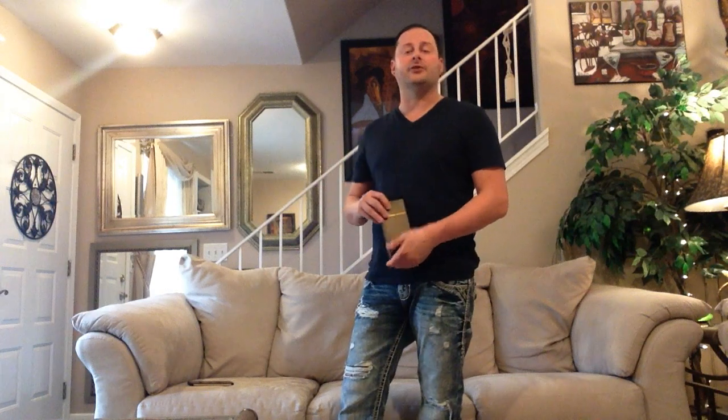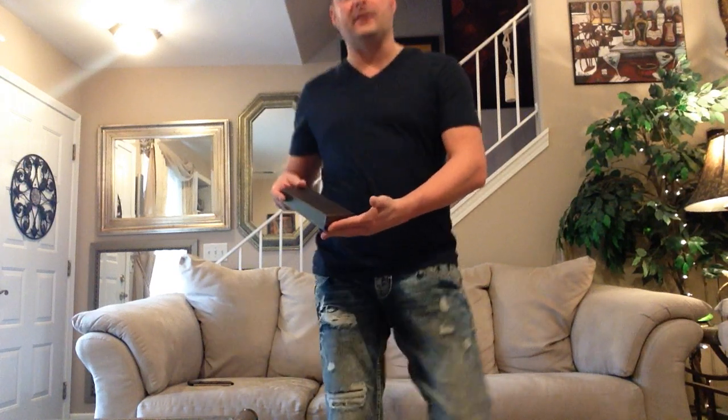Thank you very much for your generosity in sending me this sample. I'm going to do a quick unboxing today. This is more of a very thin dress style watch — something that would go underneath the cuff on a suit. It's in a square style, which is nice because I don't have a lot of square watches in my collection and I'm always looking to get one. I think it's a nice change of pace.